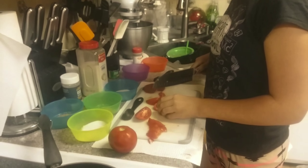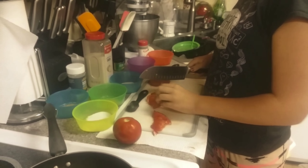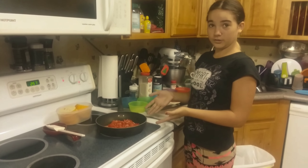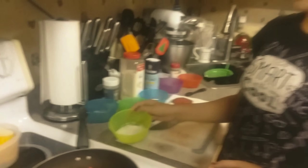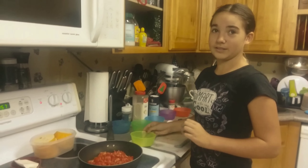We're going to finish putting these tomatoes in our pot, or our pan, skillet. And we will be right back. So now that we've added all of our tomatoes into our pan, or skillet, or whatever you want to call it, I'm going to add one tablespoon of sea salt. Not teaspoon, but a tablespoon.